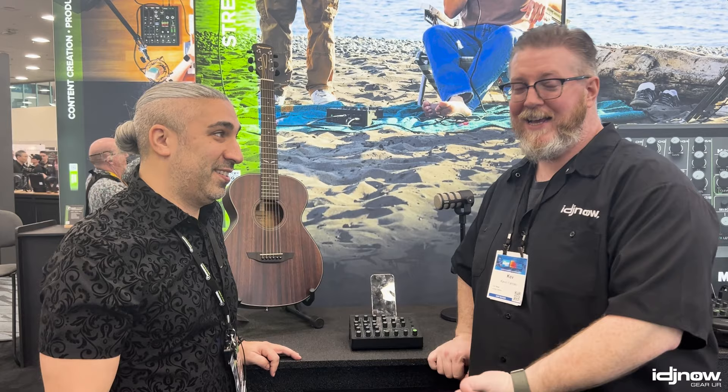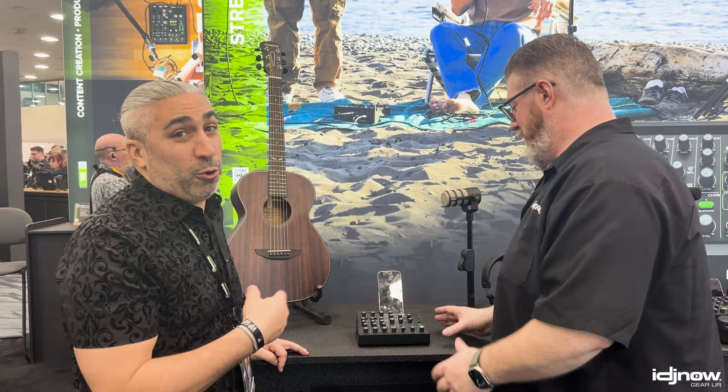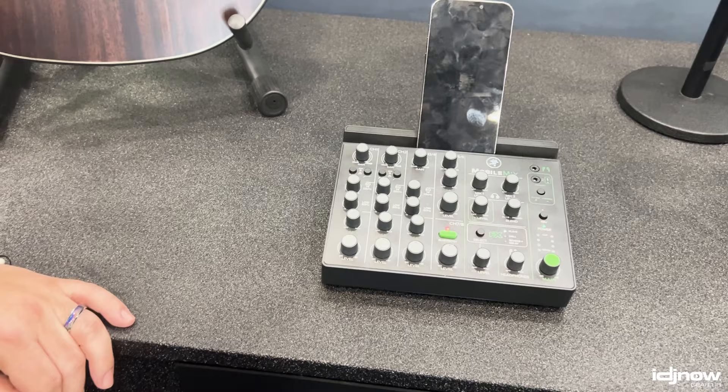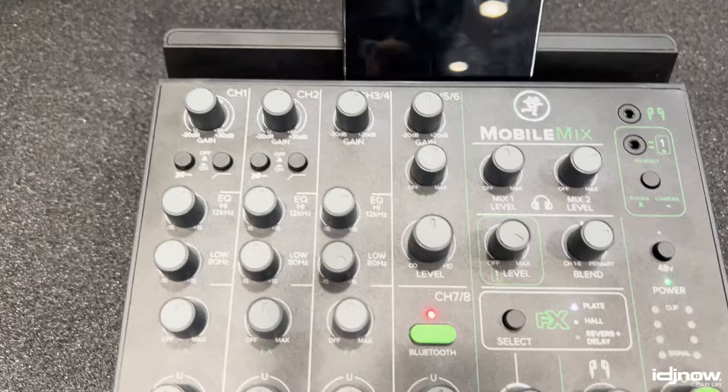Today a little different product, not a speaker. But a mixer — and we're going viral with this one. This is called the Mobile Mix. So first off, what is it, who needs it, what's it for? The Mobile Mix is our first battery-powered, portable, live content mixer.